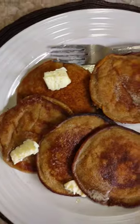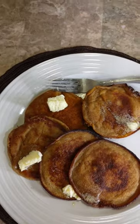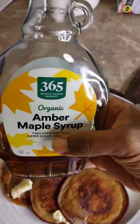Okay, let's flip this — look at that, perfect circle! I love butter on my pancakes. Now that the pancakes are done, we are going to use some amber maple syrup. Mmm, that's good.